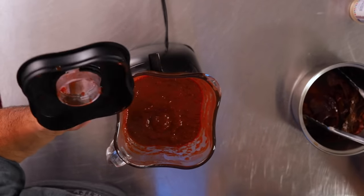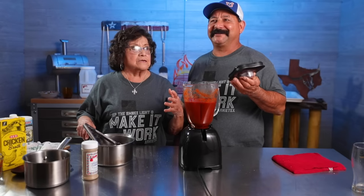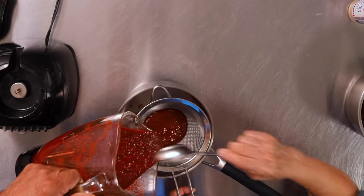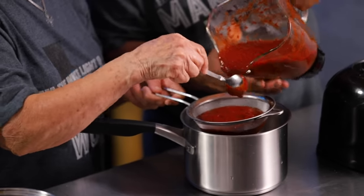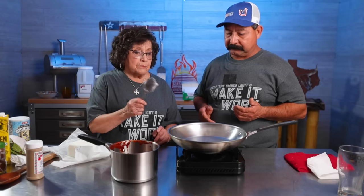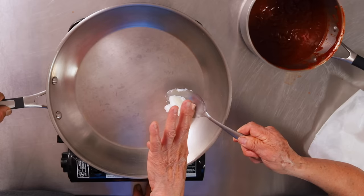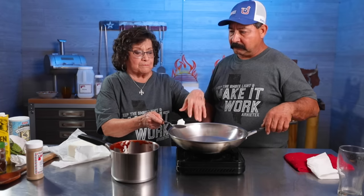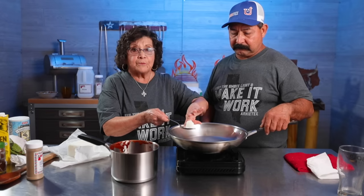We're going to go ahead and strain the chili and see how that looks. That's the chili that's straining. The next step is we're going to put some lard in the pan and saute the chili for a little bit, then add the chicken and let it cook a little bit to absorb the flavors, and then we're ready to make the tamales.